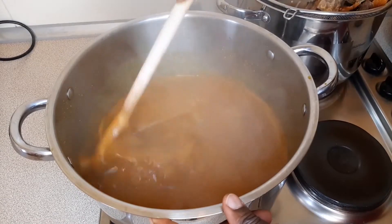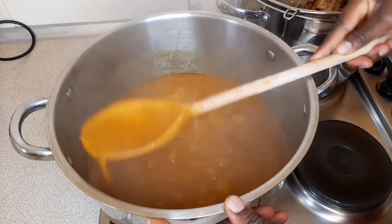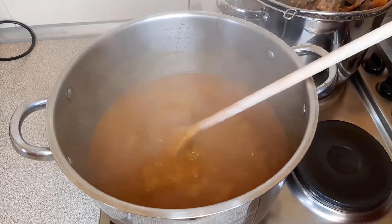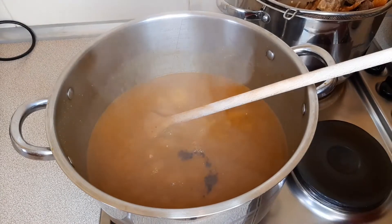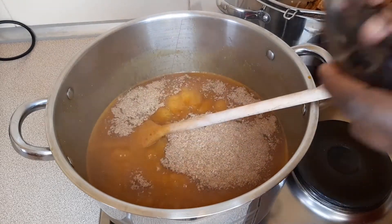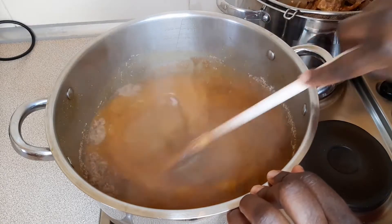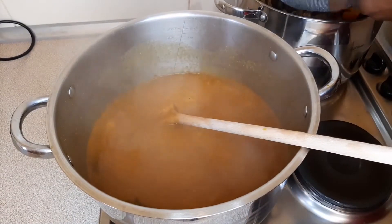After 20 minutes of cooking, you can see my ogbono is still very slippery — this is the texture and consistency I want. I'm going to add in my iru. If you have ogiri, use it instead; I'm using iru because I couldn't find ogiri. Then I'm adding my fish and my snails, stirring really well so there are no lumps of crayfish. Now I'm adding all my meats with my dry fish.